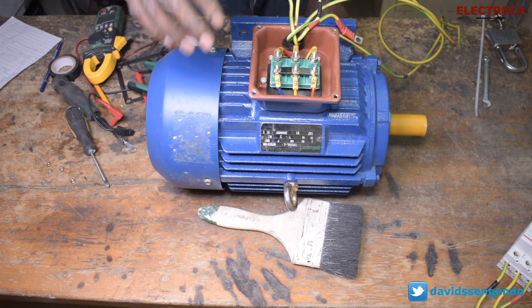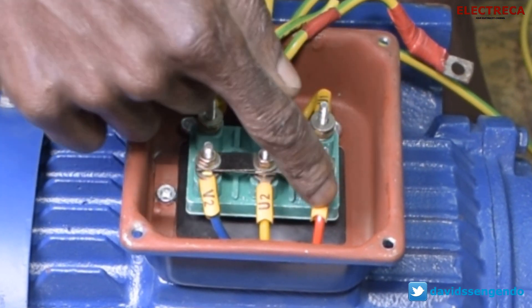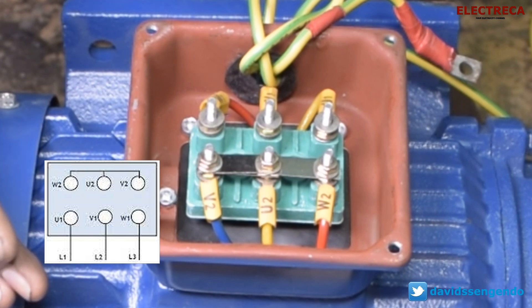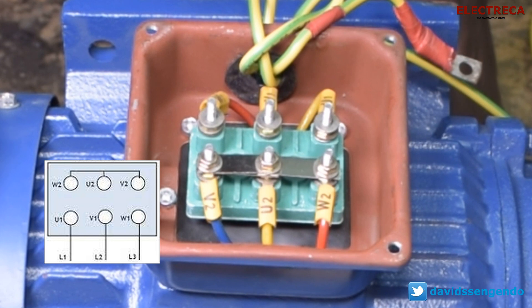First we have to run this motor in star. Star means that you have to short the twos. If you look at this motor, you have six leads out — the ones and the twos. So you have U1, V1, W1, and you have W2, U2, and V2. When connecting in star it's very easy: your incoming three-phase power connects to U1, V1, and W1 respectively, and then the twos — W2, U2, V2 — you short them. Now you can run your motor in star.